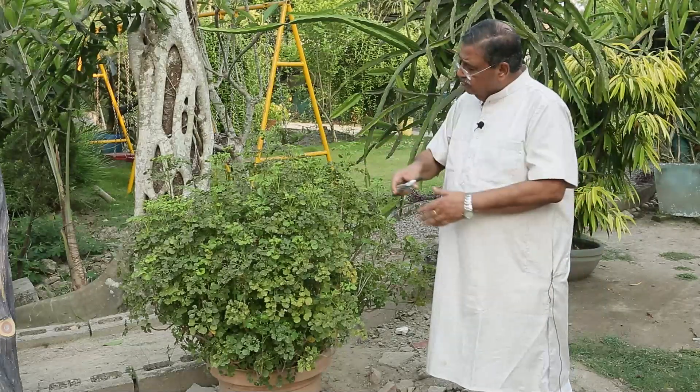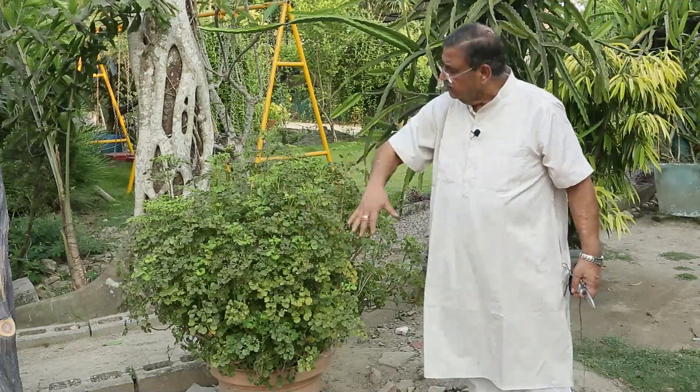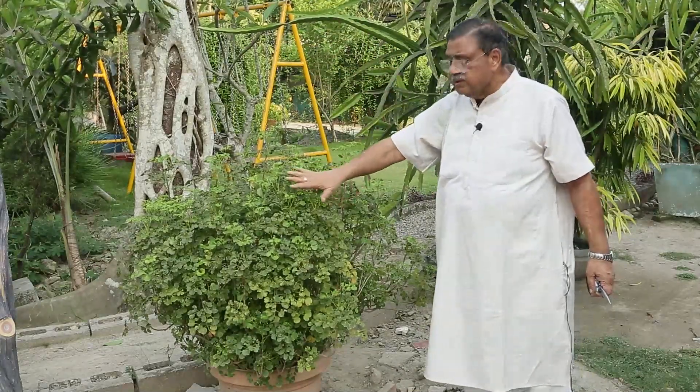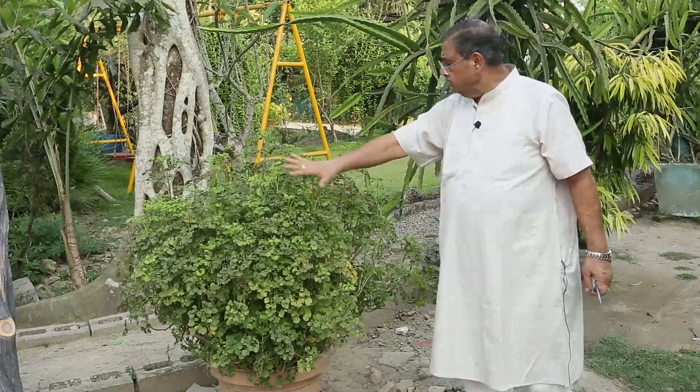Because we need to grow the plant on the side. We don't want it to go on the side uncontrolled. So in this way, you can build your whole plants with a good shape.